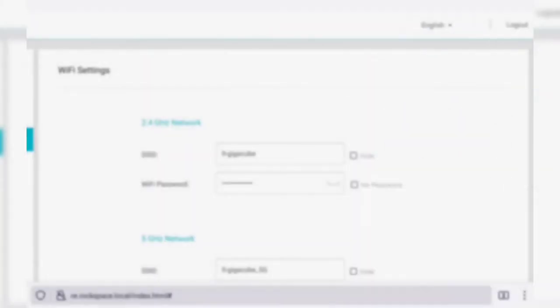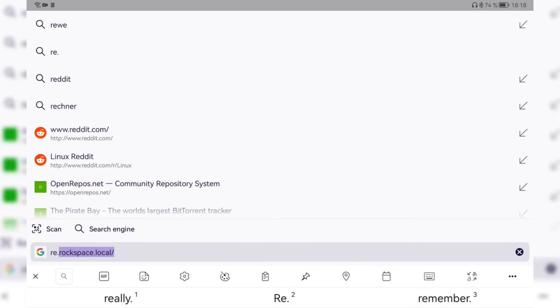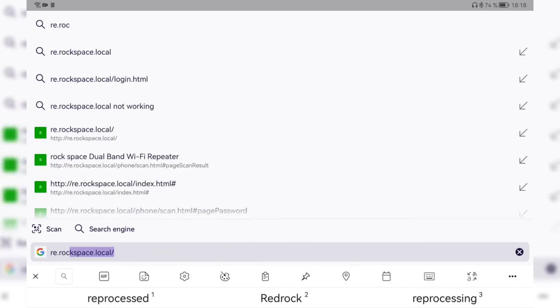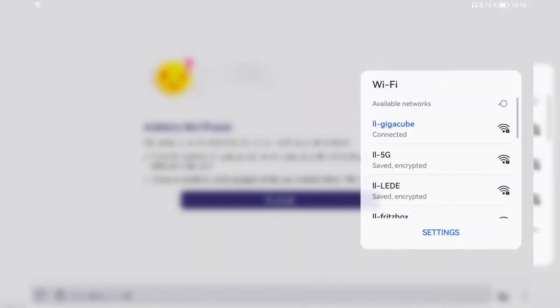I set the 2.4 GHz name and the 5 GHz name to match the original router, click save, and it applies immediately. I'm now disconnected from Wi-Fi and I can see 'lgiga_cube' and 'lgiga_cube_5g' available. The device automatically connects to the router since it's closer, but if I move to another room without Wi-Fi coverage it will pick up the repeater instead.